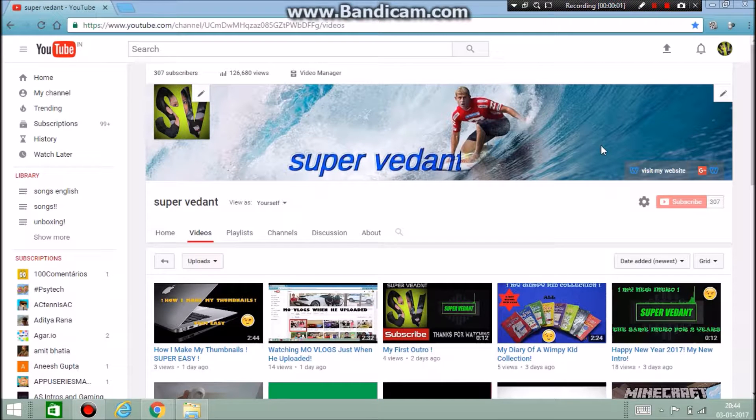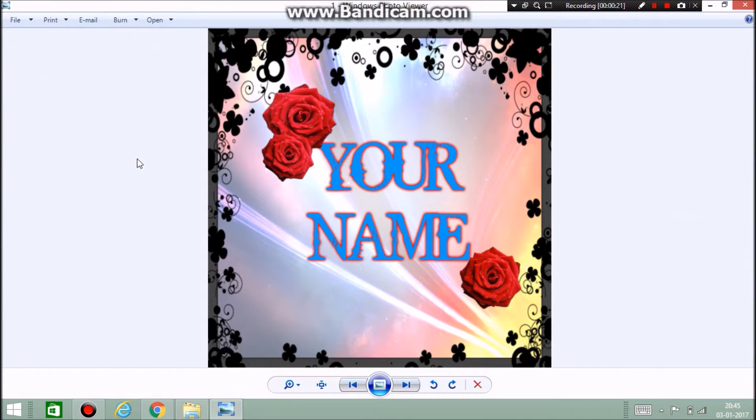Hey YouTube, it's me SV here. Today I'm going to start this series of making profile pictures, YouTube banners, Facebook covers, and Twitter covers for you guys. I'm going to upload videos every week about new designs. You can comment down below and I can actually make one for you.